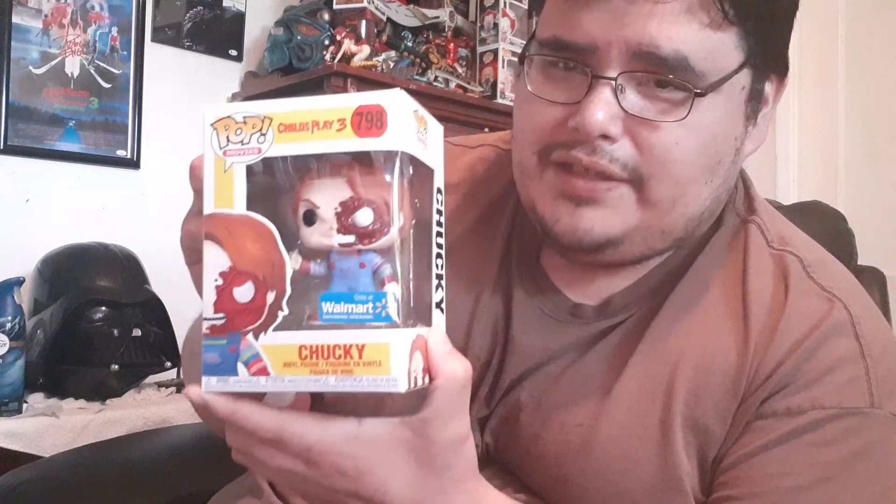If you're into these kind of Funko Pops, I would get it while you still can, because these might go up in price pretty soon. I think the only way you get them is at Walmart.com. Let me know what's your opinion on the Chucky Pizza Face Funko Pop.